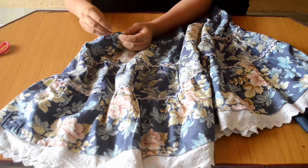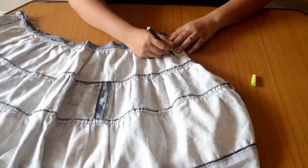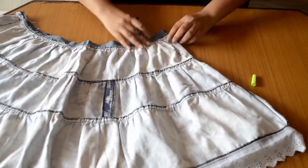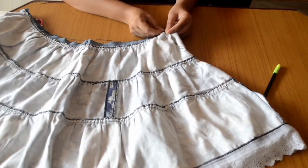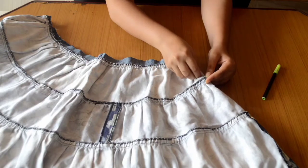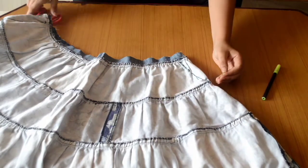Now that the side is sewn, we have to flip the skirt and measure it according to our size and mark the top of the skirt. I want the top to be frilly, so I am just stitching the first layer — that is the top layer of the skirt.